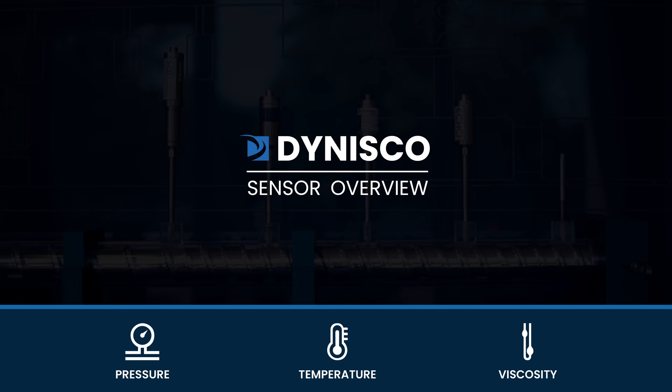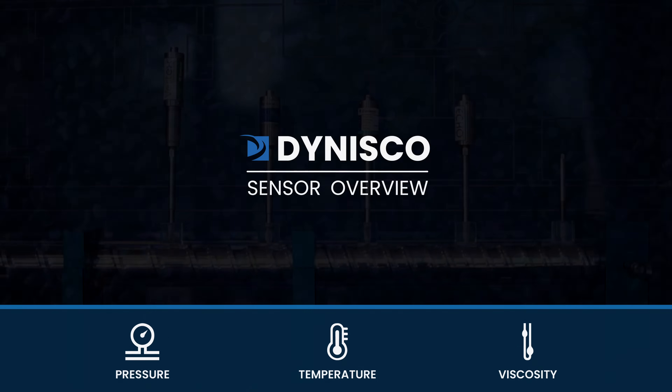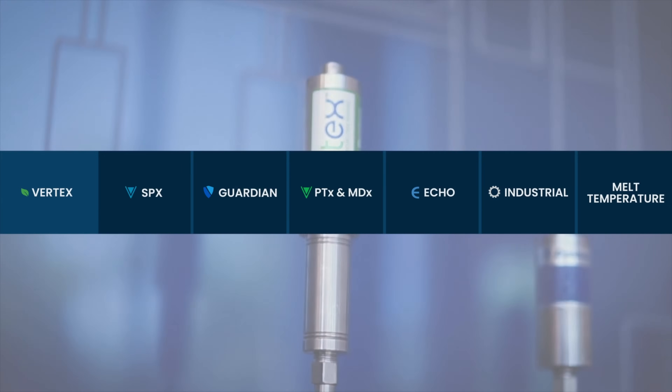Here at Dynisco, we offer a wide array of high accuracy, reliable sensors, instrumentation, and process modifications such as burst plugs, melt monitors, and immersion temperature sensors. In this overview, we'll discuss the applications and benefits of our product lines to help you find the right equipment for your unique process.